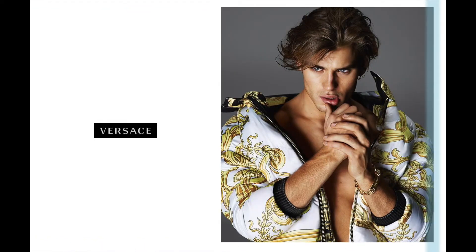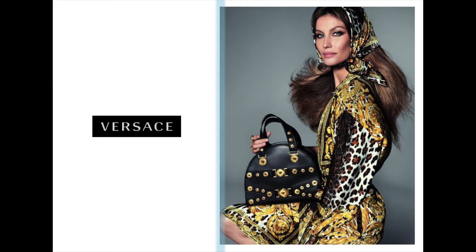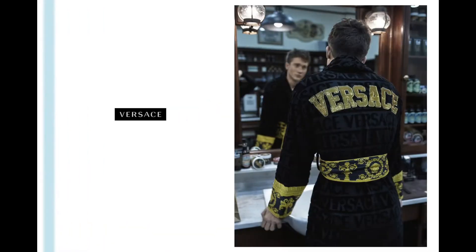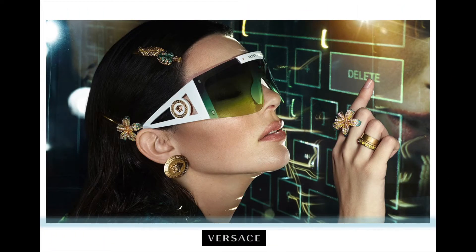In today's video, I'm going to be going over my collection of Versace sunglasses. Nothing about this brand is understated. Minimalism is not in Donatella's vocabulary. The brand is all about being unapologetically over the top — some might even say extra. And this holds especially true with their eyewear.